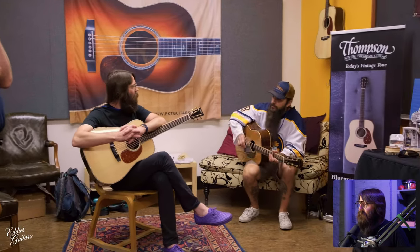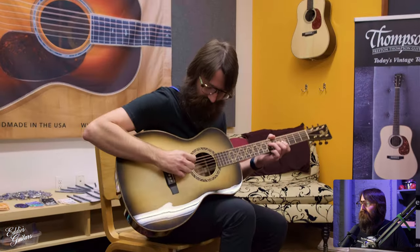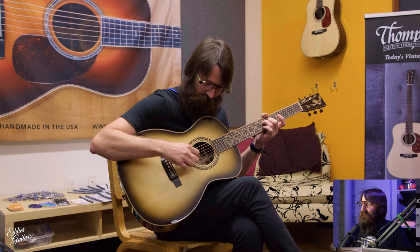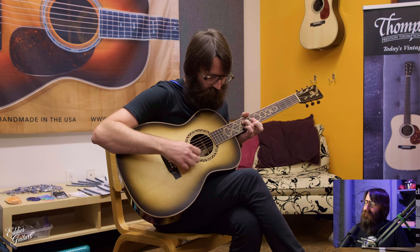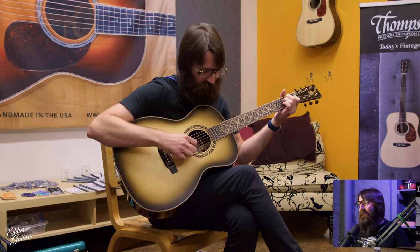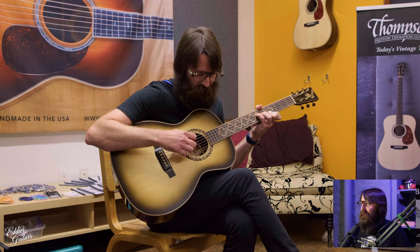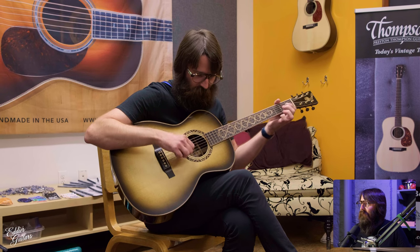I could have spent three days sitting in that room the whole time, honestly. Here's that Rattlesnake OM again. It's a Thompson, so you know it's going to sound incredible. They pulled out as many stops with the tone of that guitar as they did with the ornate inlay work. Love that snake head up on the face of the headstock — really sharp.